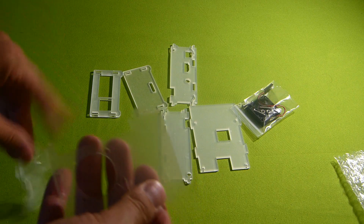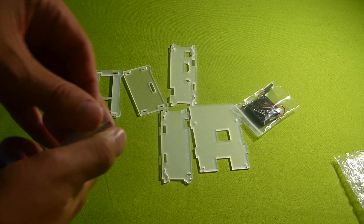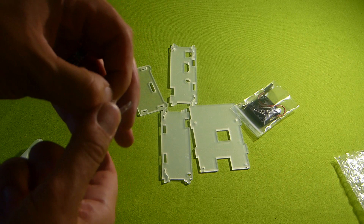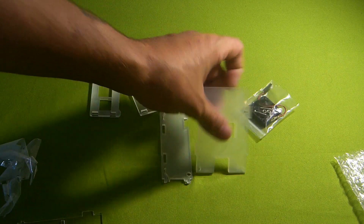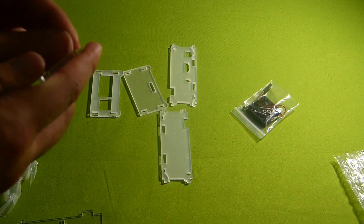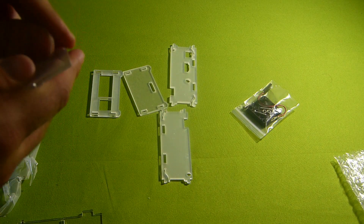If you don't peel them off, you're going to have these stickers on there and the acrylic's not going to be see-through. So let's go ahead and peel these guys off. I don't know if the stickers would melt - I know the Pi doesn't get too crazy hot - but let's peel them off anyway, screw it.